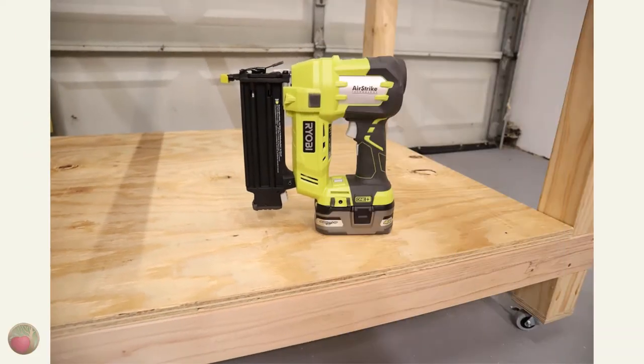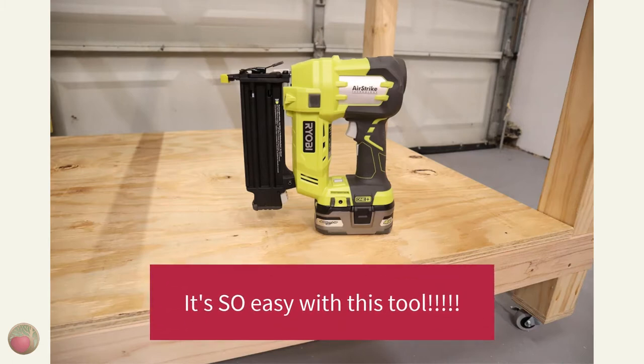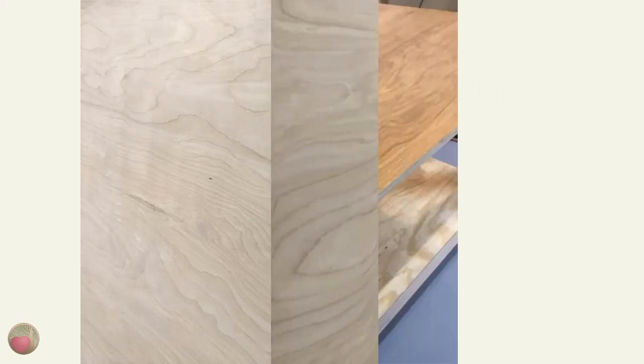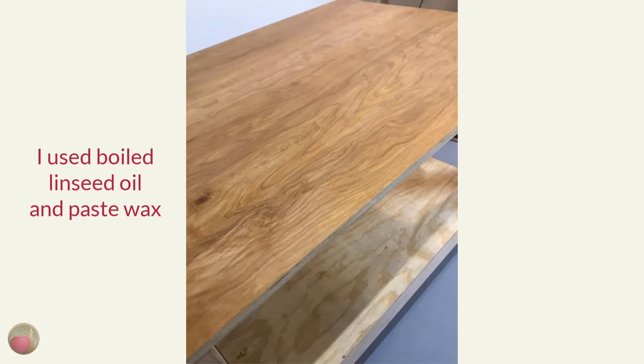Now it's time to install your lower shelf. I used brad nails to attach mine, and I love how easy my Ryobi brad nailer made this job. When you're finished with that, install your workbench top. I used a nice piece of three-quarter inch plywood with an oak top for my workbench, and then I treated it with two coats of boiled linseed oil and then one coat of paste wax.